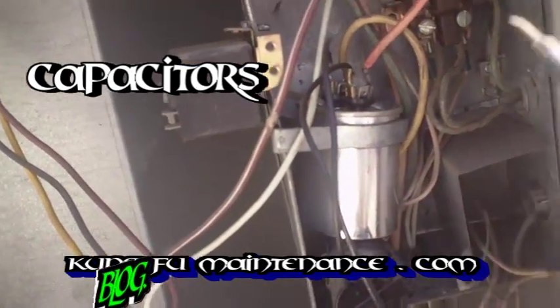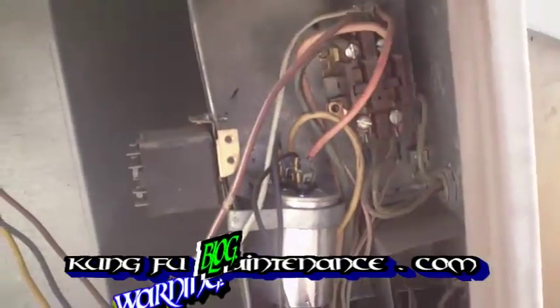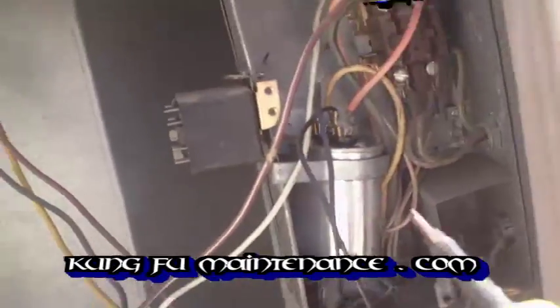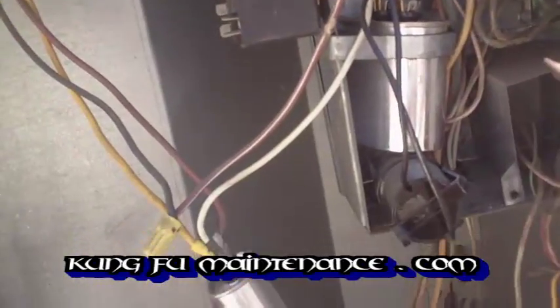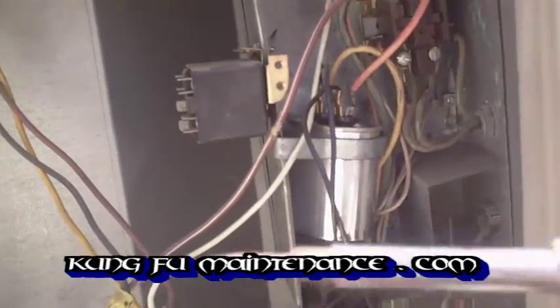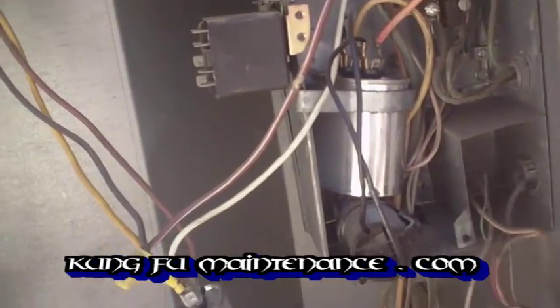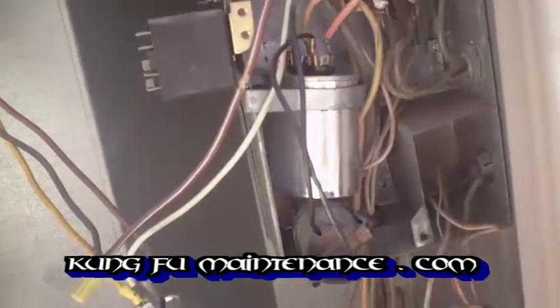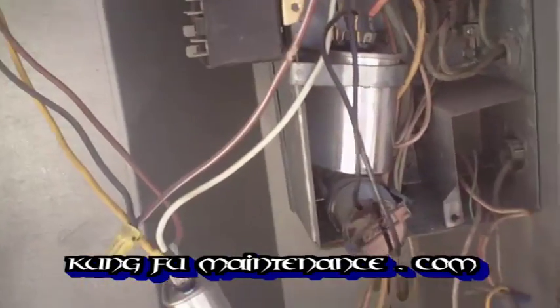Right here what we have is a capacitor. The electricity comes in in a waveform and what the capacitor does is it translates that waveform into a specific pulse pattern. Similar to like Morse code would be a code, well this particular pulse pattern is what works well for the compressor.